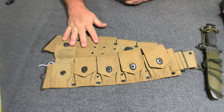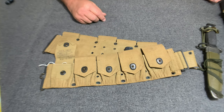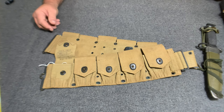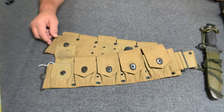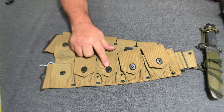The nomenclature on this would be Belt, Cartridge, Dismounted M1910. They made two types of these — a dismounted and a mounted. This is the dismounted belt right here, and this is also what would be considered a late-war belt. The early M1910 type belts had, instead of this lift-to-dot fastener, they had the Eagle Snap.